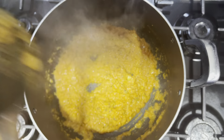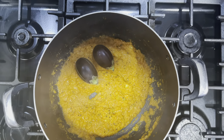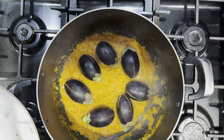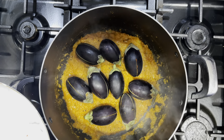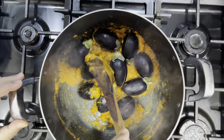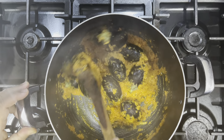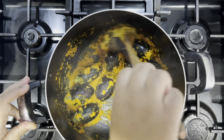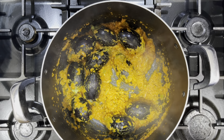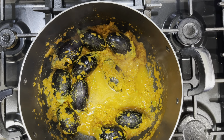Now we're going to add our baby aubergines in — just gently place them in. Once they're all in, we're going to gently mix them so they get coated with the base, very very gently. We don't need to do too much to aubergines because they'll break very easily. Once you give them a mix, we're going to add about 100ml of water and let it come to the boil.